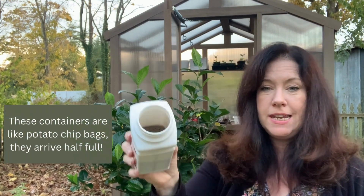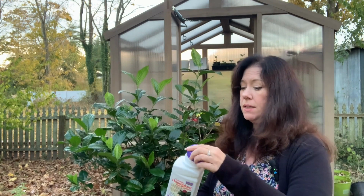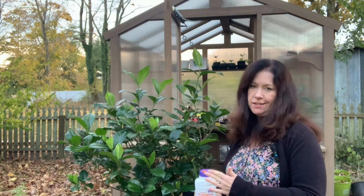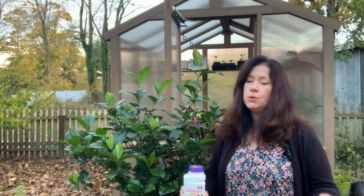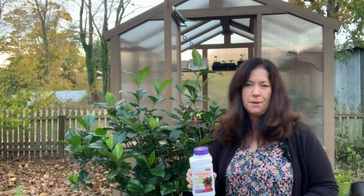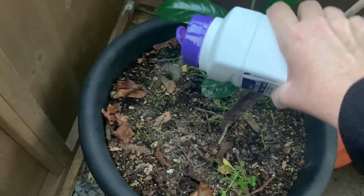Systemic houseplant control is the nemesis for those sap-sucking insects like aphids, mealybugs, and scale insects. I found this to be particularly effective against spider mites on my gardenias. I bring gardenias in every year — they're one of my favorite plants — but every winter at some point I would end up with spider mites. I would use neem oil, which would sometimes burn the leaves, but since using systemic control I haven't had a problem, so I definitely recommend it.